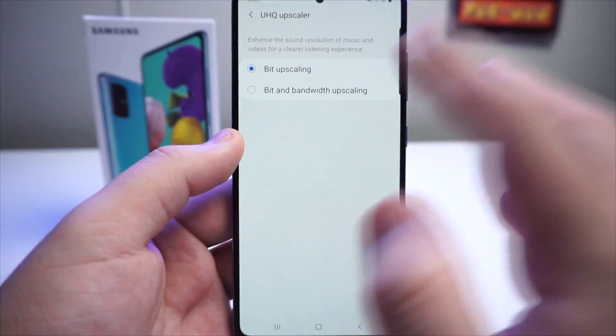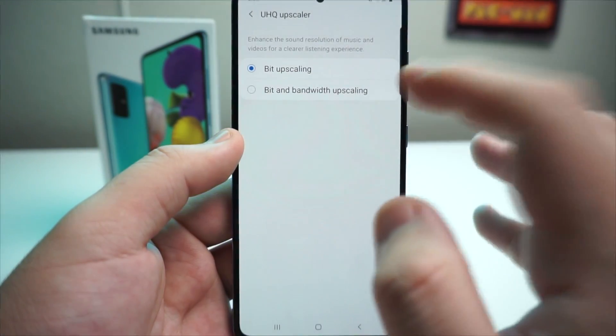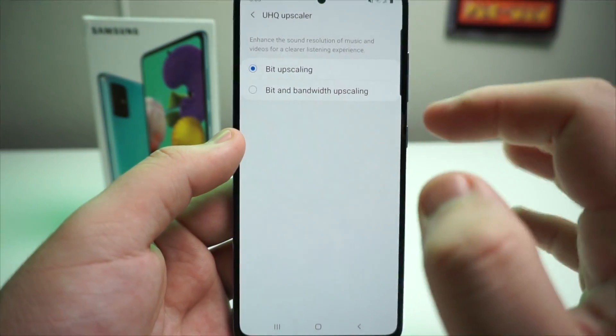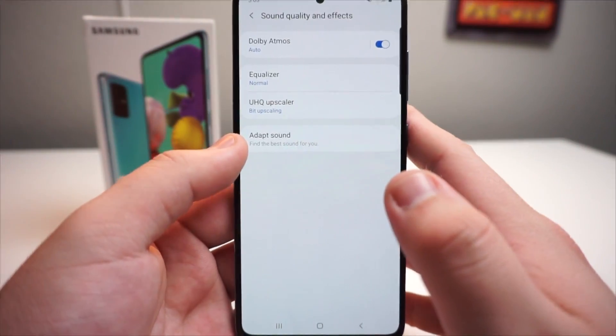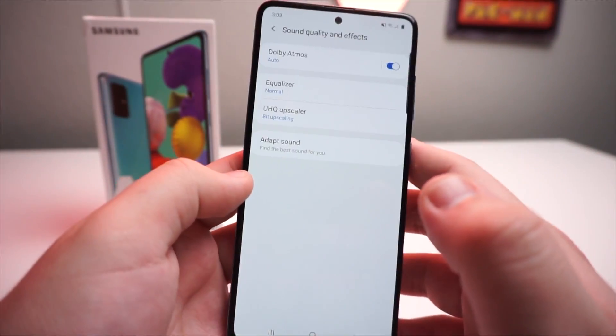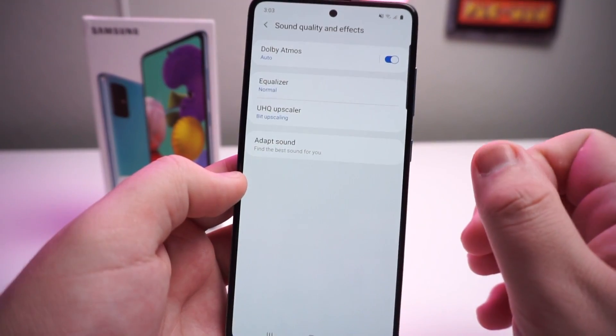We're going to go ahead and go back. We also have a UHQ upscaler — as you guys can see, we have bit upscaling and bit and bandwidth upscaling as well, depending on what setting you want. I definitely would recommend not changing those settings if you don't know what that is.